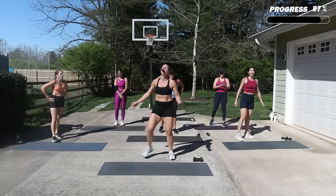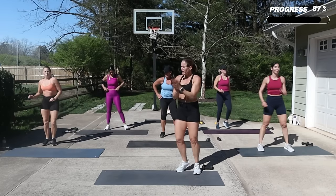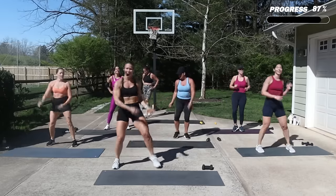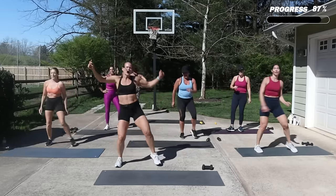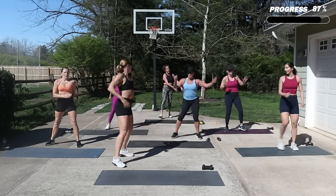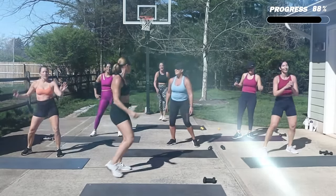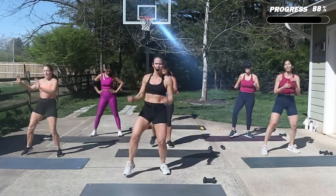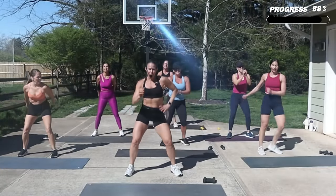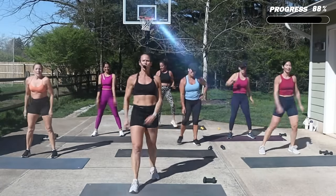Nice job! Alright, you need to do a little cool-down dance — yeah! Shake it out. Who's shaking it? Alright, get ready for some core. You should feel accomplished and so proud of yourself for getting through that.